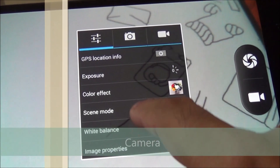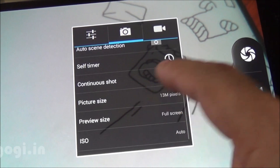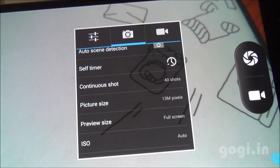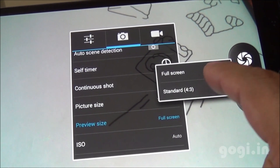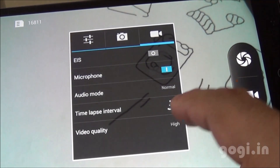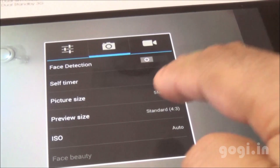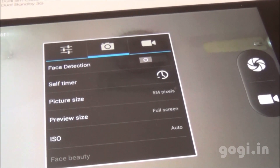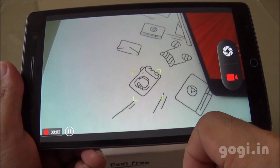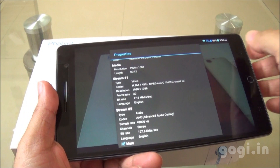Here is the camera interface. The rear camera is 13MP with zero shutter delay, face detection, smile shot, and HDR. The front camera is 5MP. Both cameras offer full-screen and 4:3 preview sizes. The rear camera can shoot full HD video at 30 frames per second. I recorded a video and it was captured in 1080p at 30 FPS.